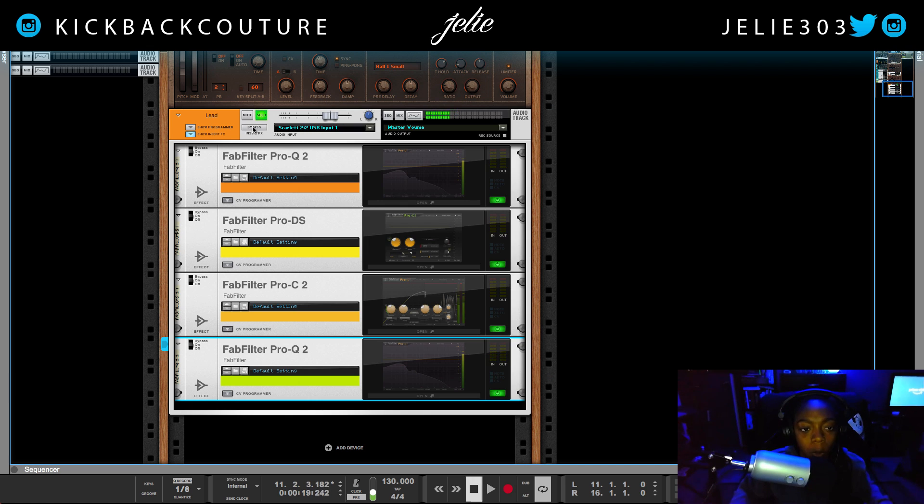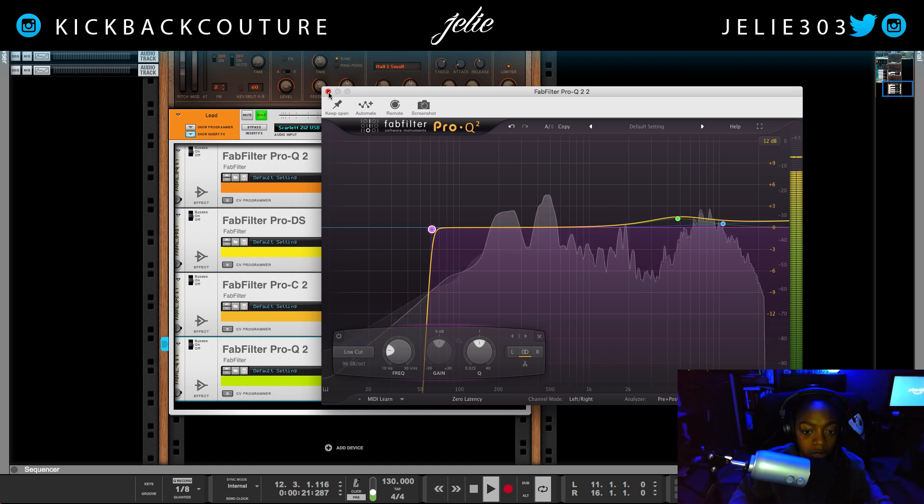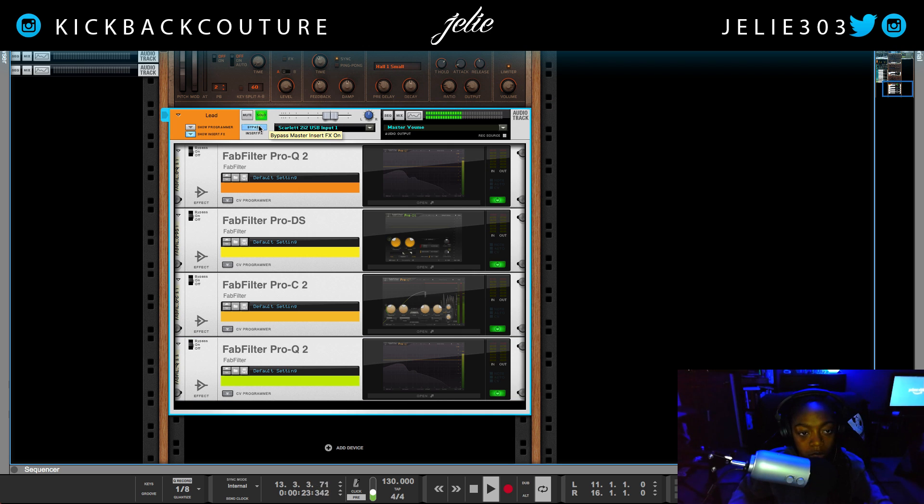This is before all of the vocal processing. After. Before. Hearing that, you might want to add some of the low impact back — but it definitely makes it clearer overall.